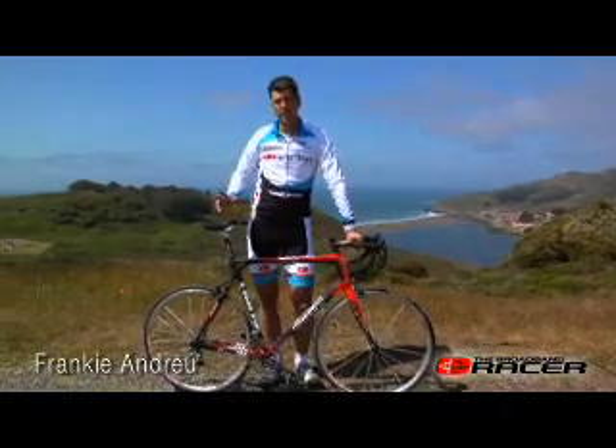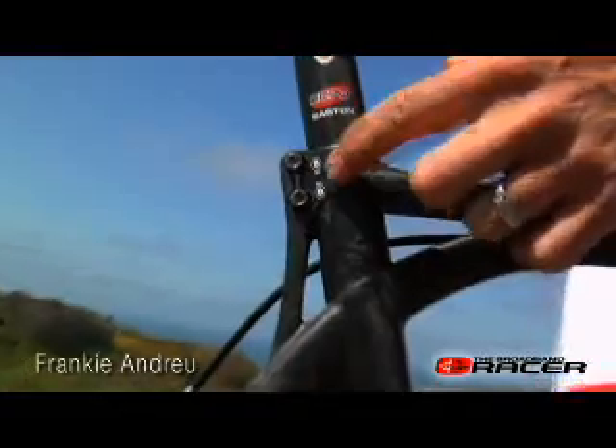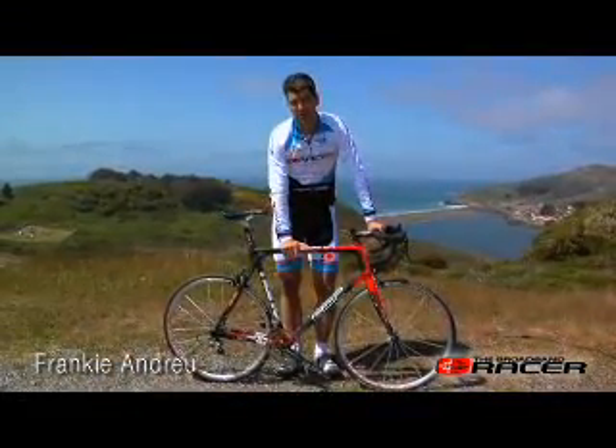One item of concern is the seat post clamp because it's made of carbon fiber. If you over-tighten the bolts and crack it, you've just thrown away thousands of dollars on your brand new BMC frame.